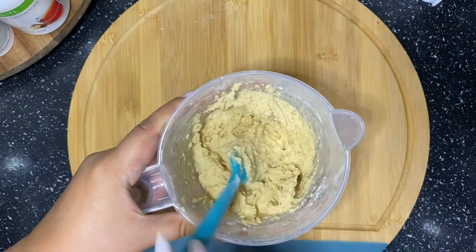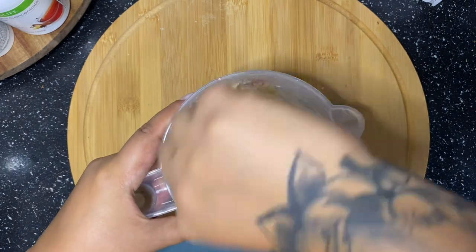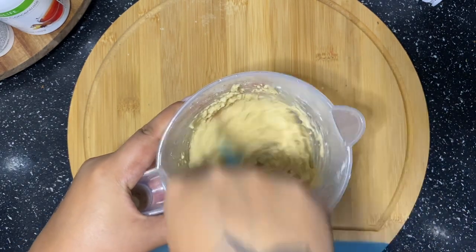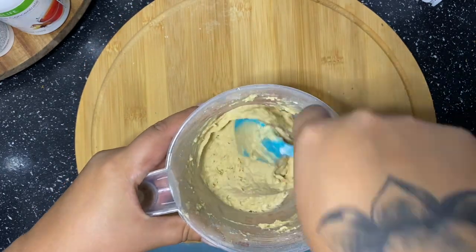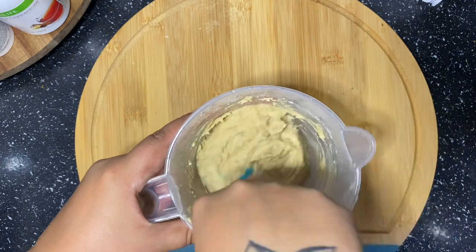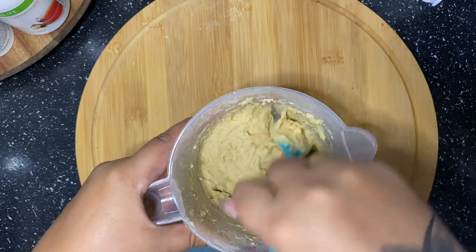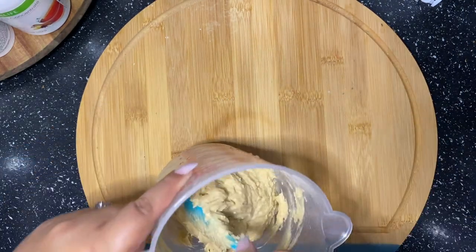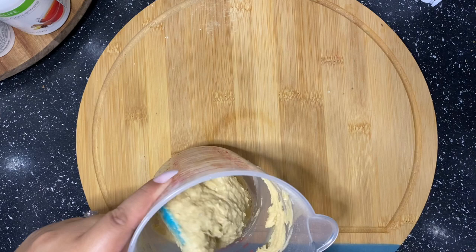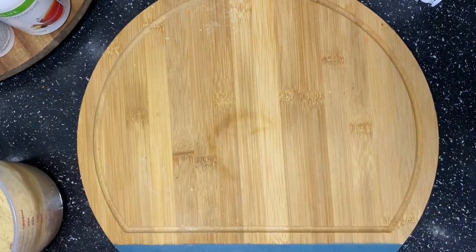That way we have a healthier option other than ordering takeout pizza or ordering some bagels or bread. I'll have those recipes coming as well. But this is going to be a game changer in my family because bread seems to be a weakness here, especially pizza too. But you're going to want your consistency to look like this — you see how it's very doughy?